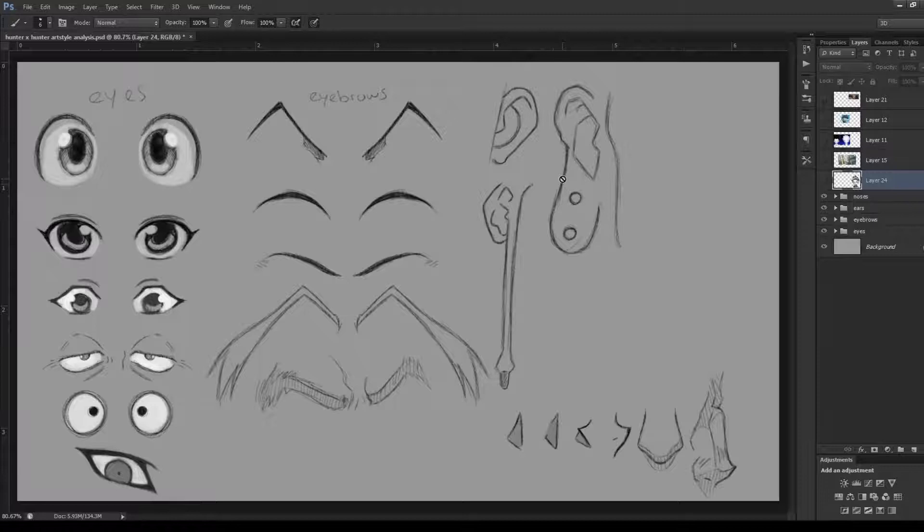Today's episode is about Hunter x Hunter, or Hunter x Hunter depending on how you want to pronounce it. As with previous art style analysis episodes, I've broken down the style into some of the most important features: the eyes, eyebrows, ears and noses, as I feel these are the most important things in the Hunter x Hunter style.